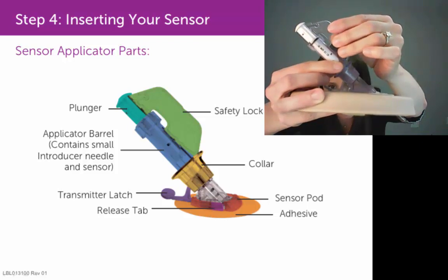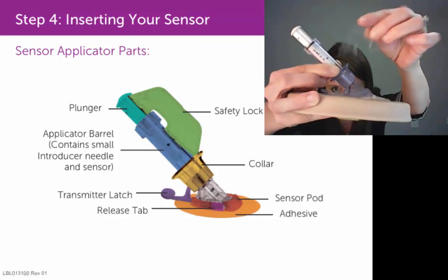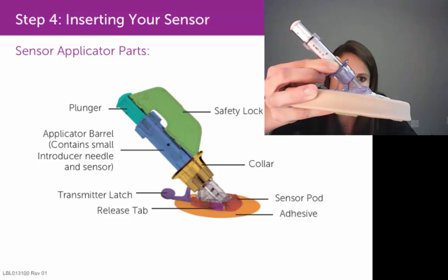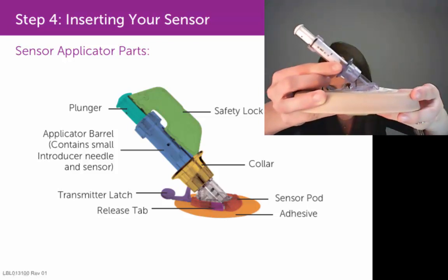you just pull that safety lock out and away from the applicator barrel. Again, put that safety lock in a safe spot so that you can use it in the future to help you remove the transmitter from the sensor pod.